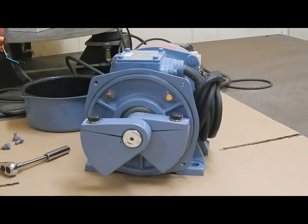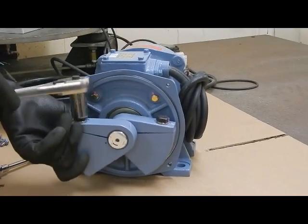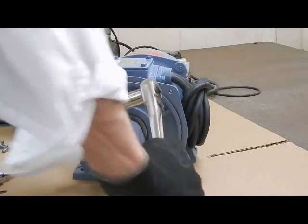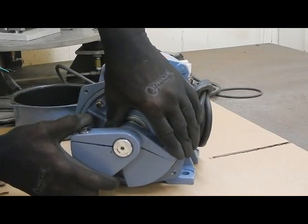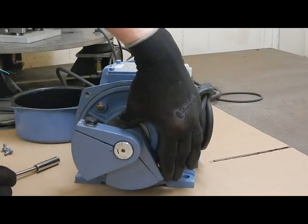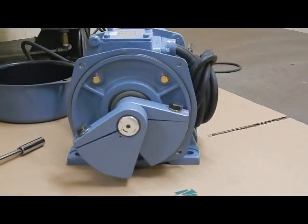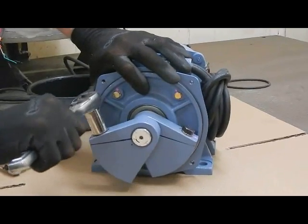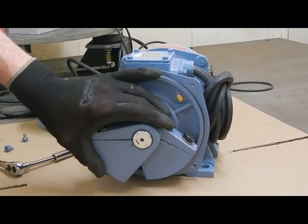Let's say we want more force output and we're going to set the weights to 70%. We loosen the bolt that holds the weight in place and slide the weight around. You can see the punch mark is set pretty much centered on the 70% mark. We go back and re-tighten the bolt, then double-check that we're still at 70% — and that's good.